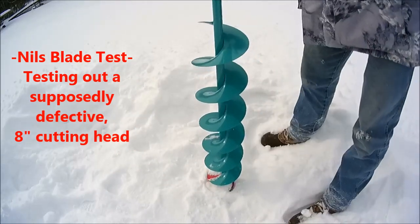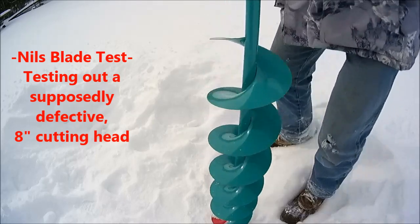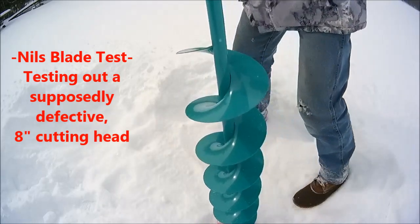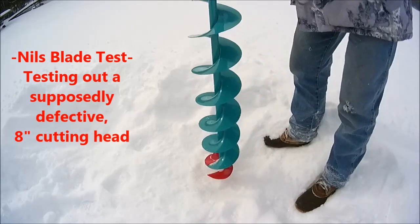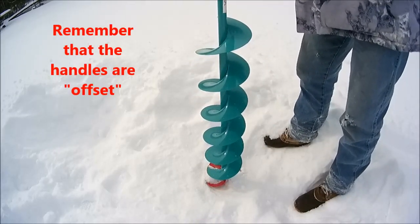Here we are in Jasper doing a test with a blade that we got back from a customer on a Nils auger. I haven't drilled a hole here yet — had to kick some snow away. This is a test blade. We'll see if he claims it doesn't work.